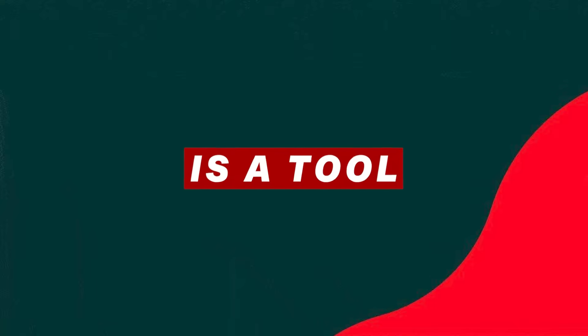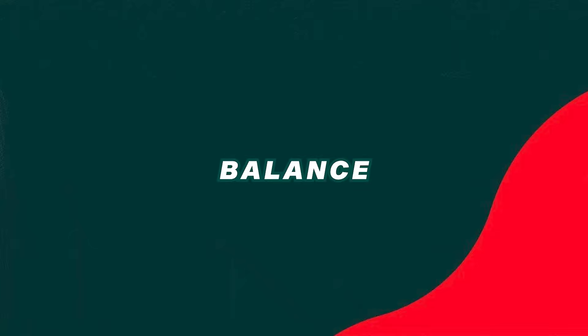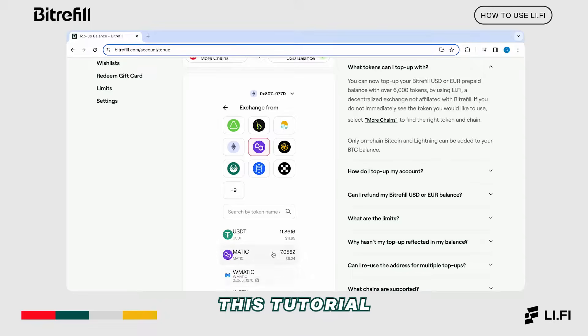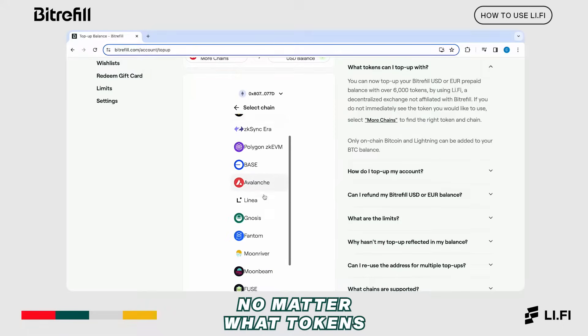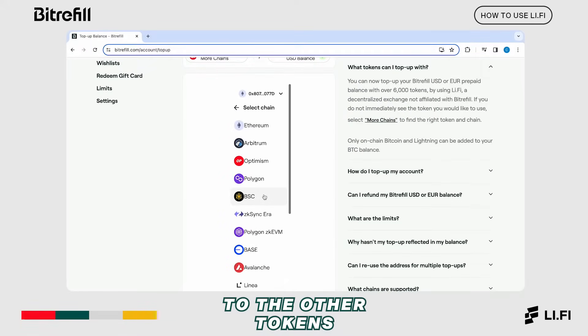BitRefill's Li-Fi extension is a tool that allows you to send more than 6,000 tokens to your BitRefill balance to spend on gift cards for shopping, flights, hotels, eSIMs, and more. This tutorial shows you how to swap your MATIC into a USD balance in your BitRefill account. However, you can use this video no matter what tokens you want to use — the process is identical for other tokens.